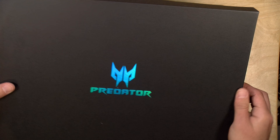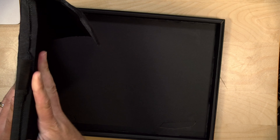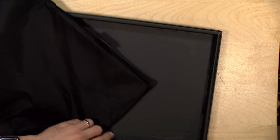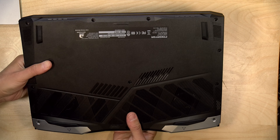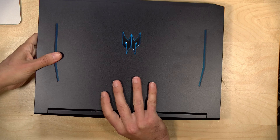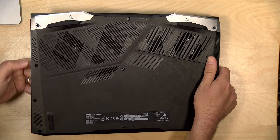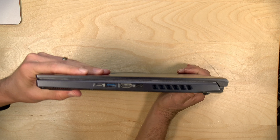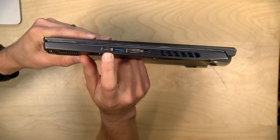Let's open up the box here — this presumably is the laptop and it's already covered with a piece of cloth. There's nothing else in this particular box. This is the underside of the laptop and the upper portion here has some nice rear cooling, along with some pretty aggressive-looking cooling on the bottom. Let's take a look at the ports.